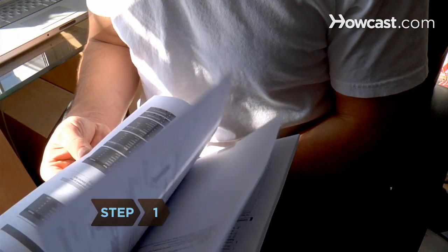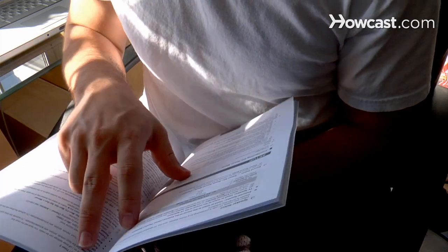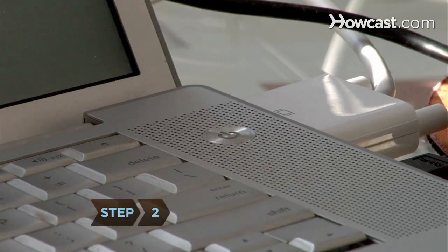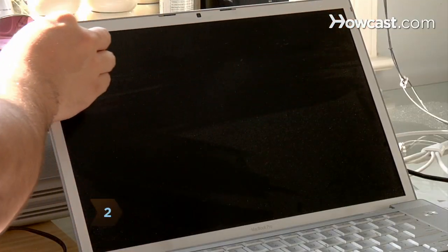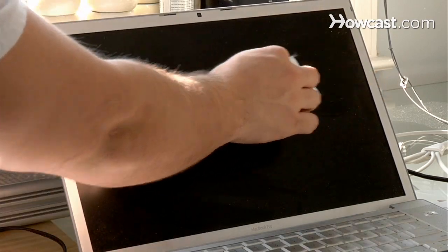Step 1: Read your computer's manual for cleaning product restrictions before you clean your screen. Step 2: Turn off your monitor. Wipe the screen softly with a dry cotton ball or dry cotton cloth to remove any dust.